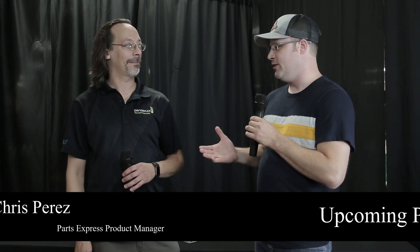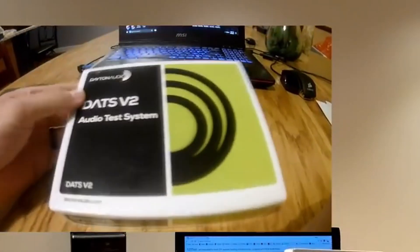Alright guys, 123TOID back again. This is really cool — this is Chris Perez. He's one of the product managers here and does some really cool stuff. One of the things you guys asked about was DATS V2. You noticed that DATS is no longer available, and if you've been watching the channel, you know it's one of my favorite pieces of measurement equipment. I think it's one of the best values.